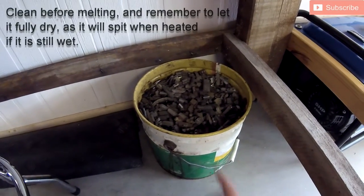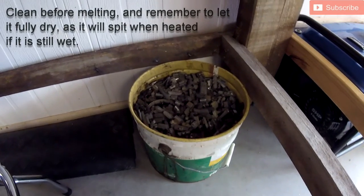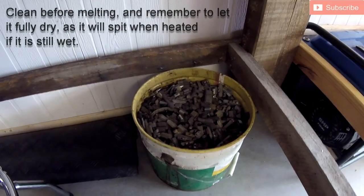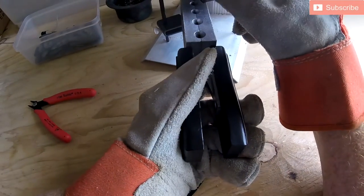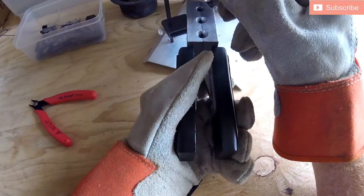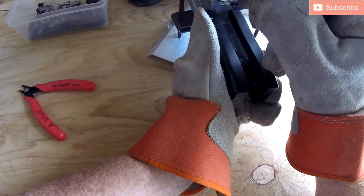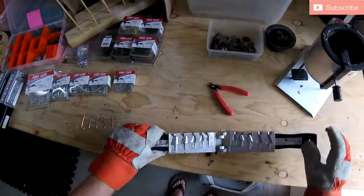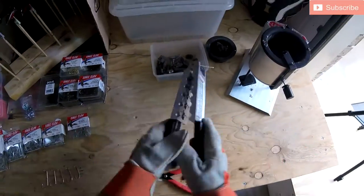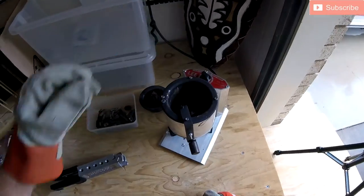I just give everything a bit of a clean — pull it out into a separate container, give it a bit of a clean, and they melt down perfectly. Once you've got your lead melted nice and hot, you want to run your mold through a couple of times without hooks in it to start heating up the mold. This alleviates a lot of issues where the lead won't go through the mold correctly. I usually give it two to three runs just to heat it up nice and hot.